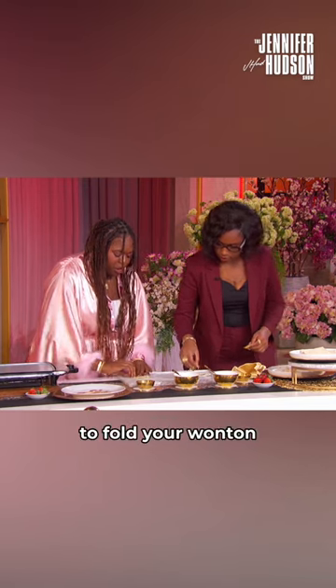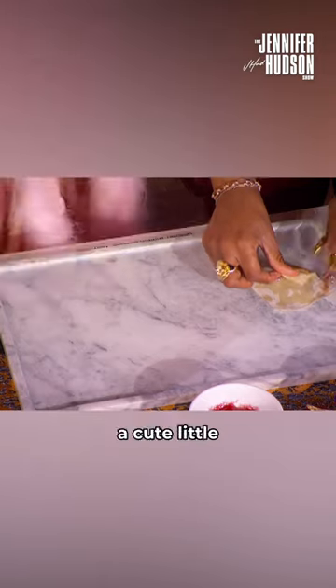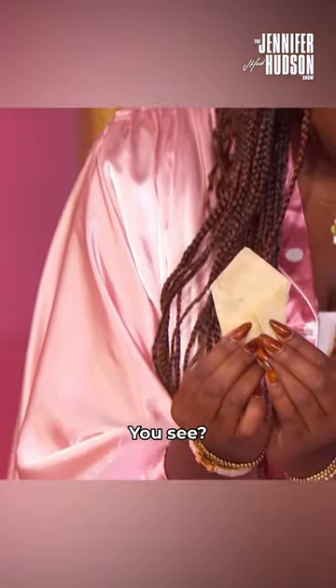You're going to fold your wonton like an envelope. And then you have a cute little envelope right here. It's very easy.